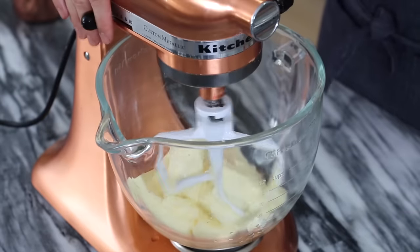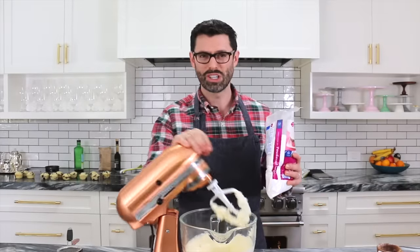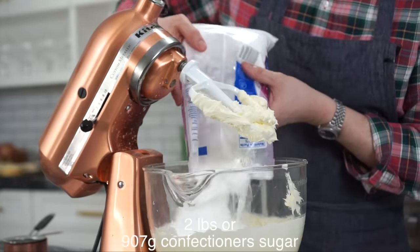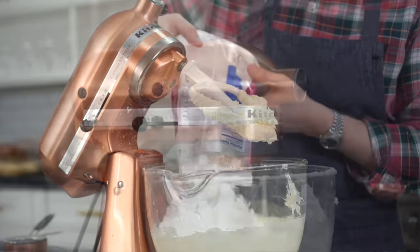We want to cream it but not whip a lot of air into it. All whipped up — now we're gonna add in our confectioner sugar. I'm gonna do two pounds. Adding in a tablespoon of lemon juice one at a time until I think it's good.